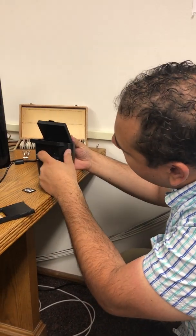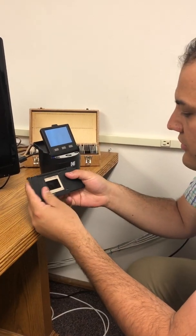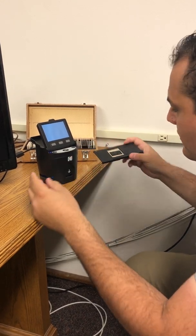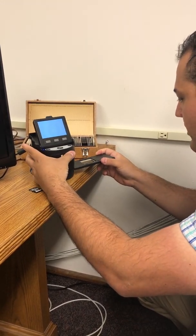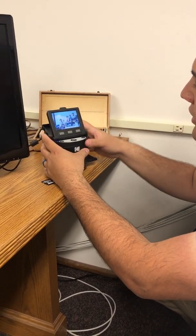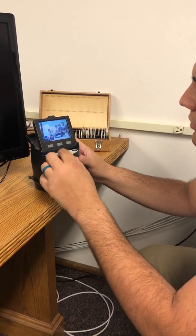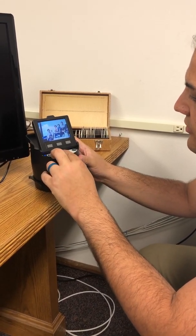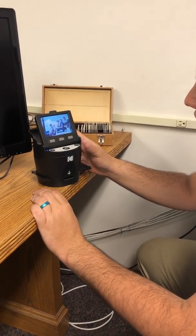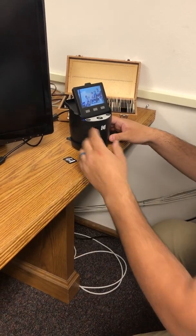Once that memory card is plugged in and you've got your insert and your image positioned as you want, you will slide it right down here into the bottom, and it will display itself right there. Once you're ready and you've got it positioned where you need to, click the camera button. It'll save it onto that memory card, and then you can move on to the next slide.